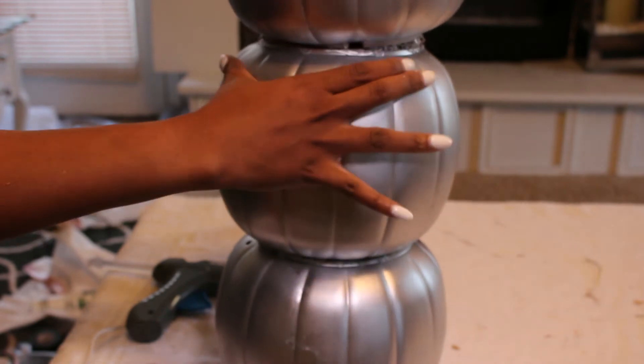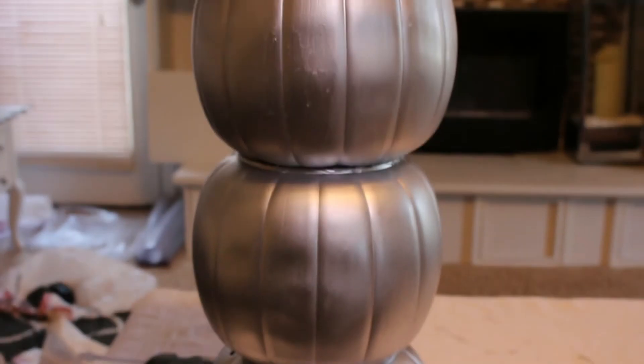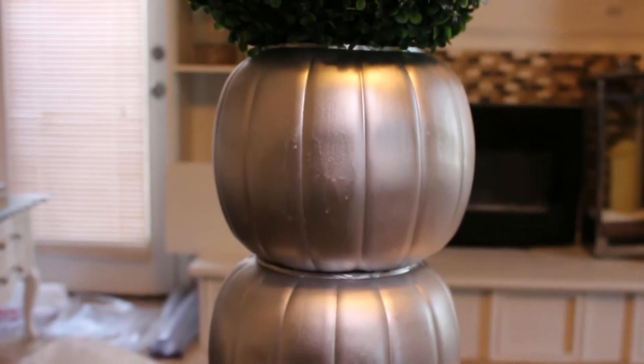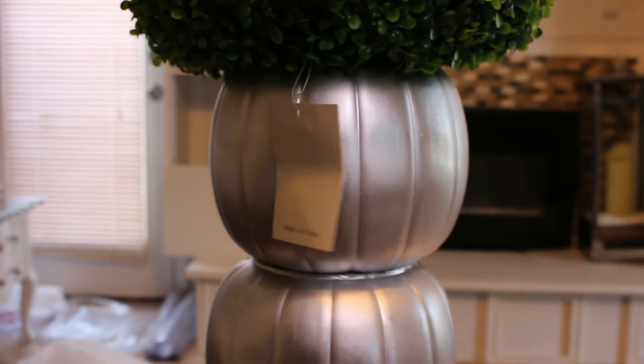Give them a few minutes to dry — it didn't take mine very long at all, and I actually just started to proceed to the next step. But depending on what type of glue you're using, do allow the appropriate dry time. It's totally up to you what the next step could be. You can leave the three pumpkins stacked as is and just display them as a centerpiece, or as I will be doing outside on my porch, you can put trick-or-treat candy in them or a candle.